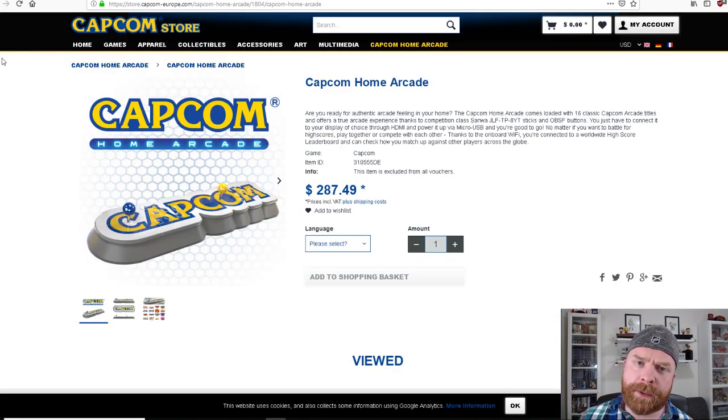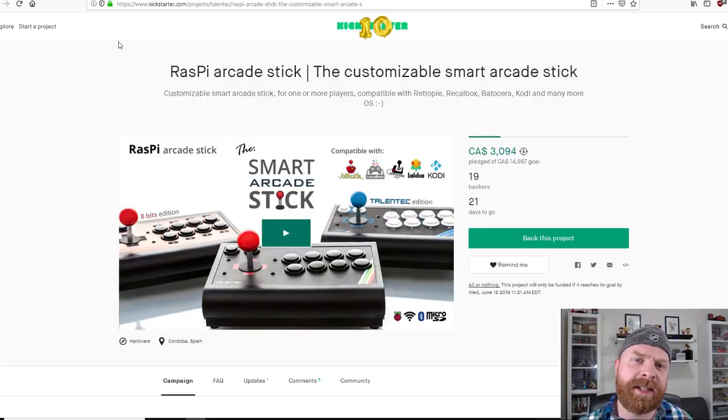The market for the Raspi Arcade Stick is probably very similar to the market for the Capcom Home Arcade system — both have a very similar concept where it's a fight stick or arcade stick that you plug an HDMI cable and power into. Obviously the Raspi Arcade Stick will require a bit of setup to get RetroPie going. So if someone wants a neat, compact, tight little system, the Raspi Arcade Stick might be right up their alley.